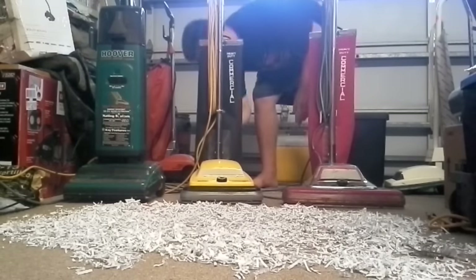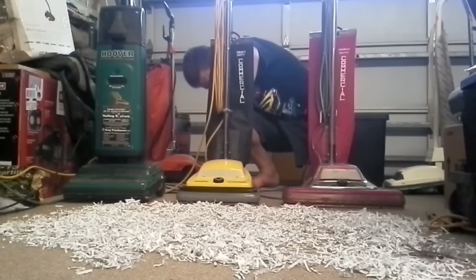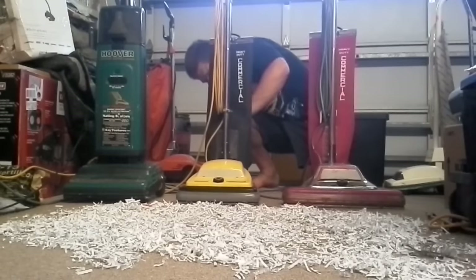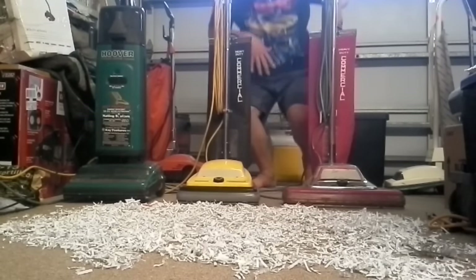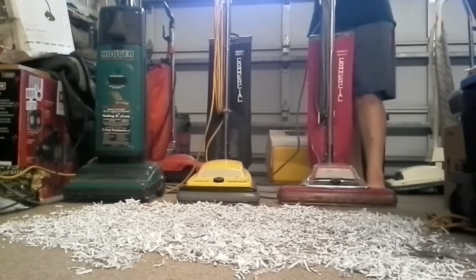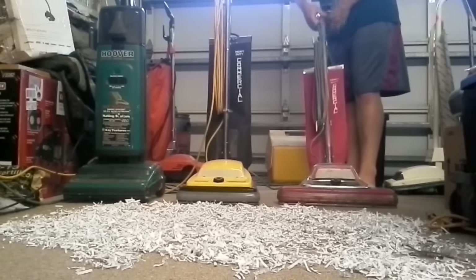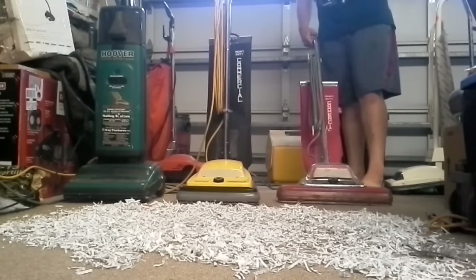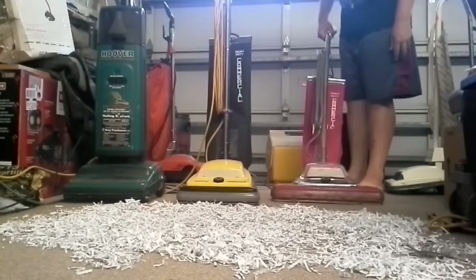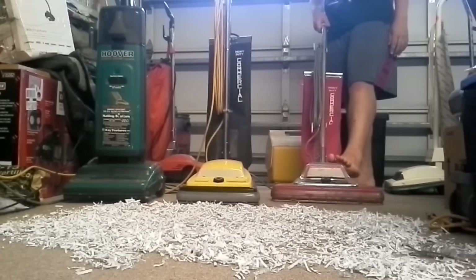Let me make sure the fill tube is in its slot, which it ain't. Alright. Now, we are going to start with the Sanitaire. You may notice that I put the gray cord off my SC-886 on it. That's just because the SC-886 don't work. Here we go.